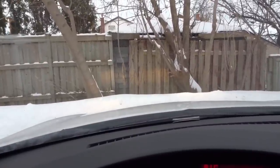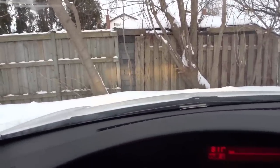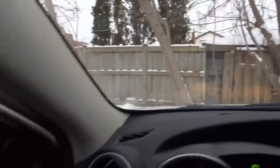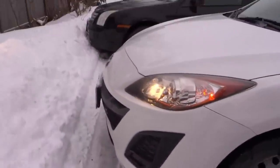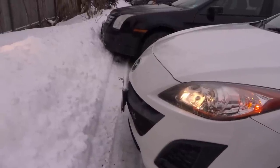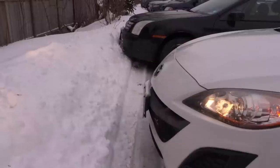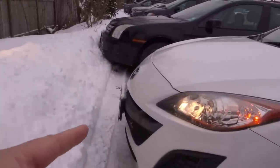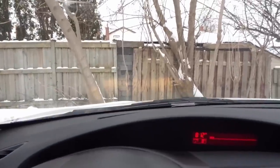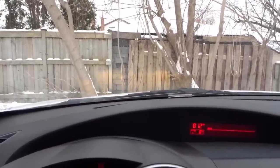I'm putting the car in drive and moving forward a little bit more — just like that. I know I'm closer but I still have quite a bit of space, because I've driven this car for a while. Getting out one more time: as you can see, I still have probably close to a foot before my license plate surpasses the edge of the snowbank right there.